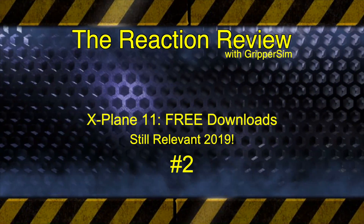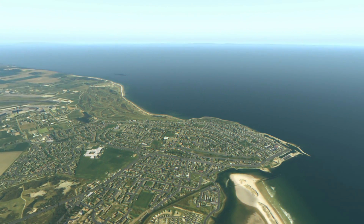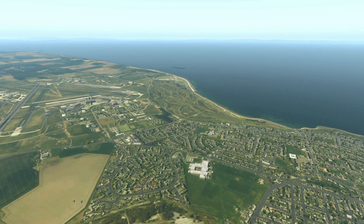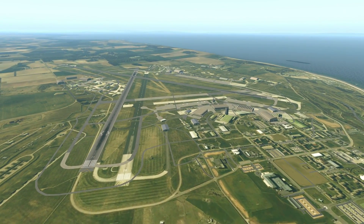Greetings and welcome to the Reaction Review. I'm GripperSim and today we're going to look at three forgotten free aircraft downloads for X-Plane. If you're new to this channel or thinking of getting into this relaxing hobby, comment, like, subscribe for more every week with me GripperSim and some crazy madness.